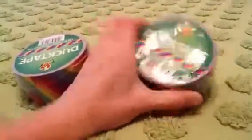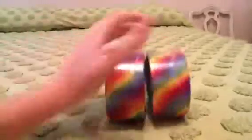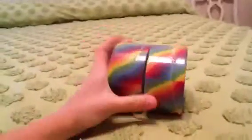I'm excited about this — oh my gosh — rainbow duct tape! My mom just bought it at Michael's right now, she just got home with it. Rainbow duct tape, I am so excited. I'm going to be making tons of stuff with this.